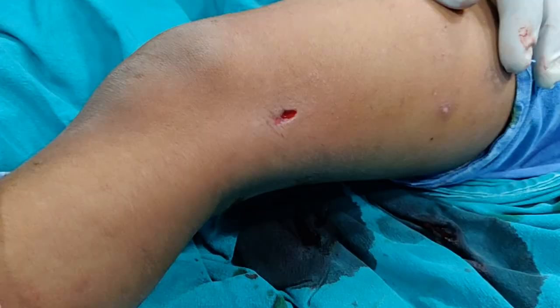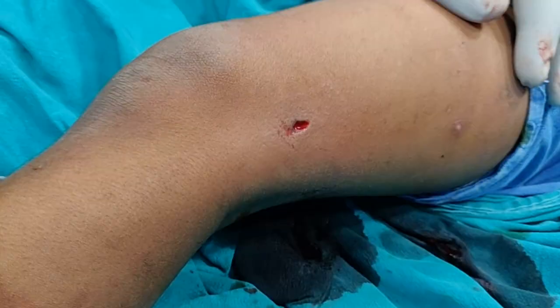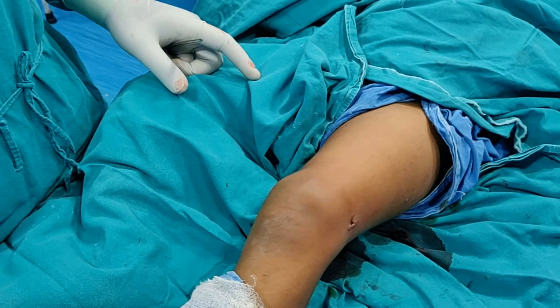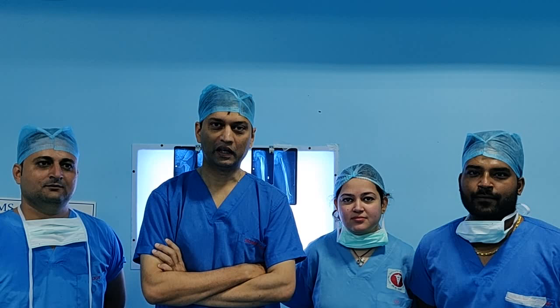This surgery is so fascinating — you can do this operation through just a small hole in the skin. All you require is one incision and one stitch on the lateral aspect and one stitch on the medial aspect. There is no need to immobilize in any cast, and the patient can start bending the knee straight away. This was a surgical video of TENS nailing — one of my favorite operations. Thank you to the team: Dr. Rashid who performed the operation, Dr. Saurab who assisted, and Dr. Chandni who was the anesthetist.